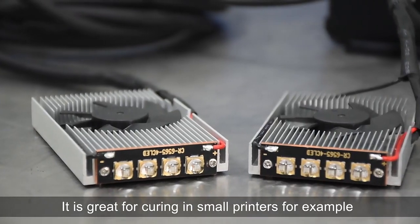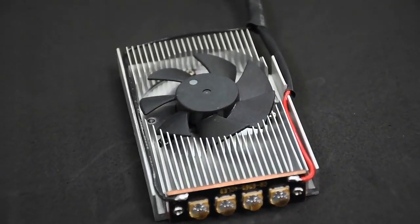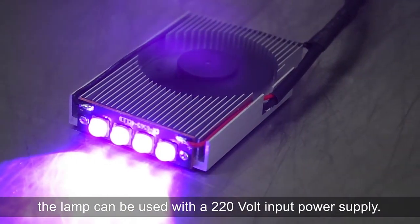It is great for curing in small printers, for example, Epson L-series printers. The body is made of aluminum and the lamp can be used with a 220-volt input power supply.